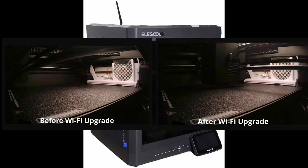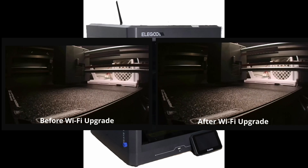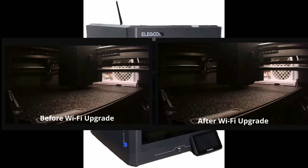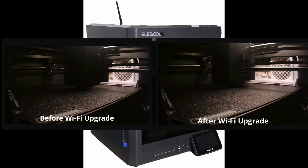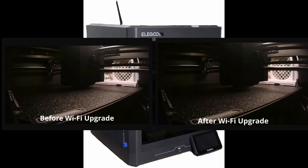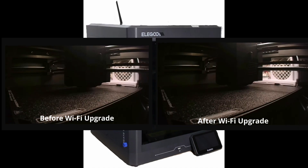I know not everyone has a junk bin quite as bountiful as mine, so I'll list some suitable parts in the description if you want to try this yourself. And if there's enough interest, I might even put together a simple turnkey kit that mounts the antenna to the back of the printer for a clean install.